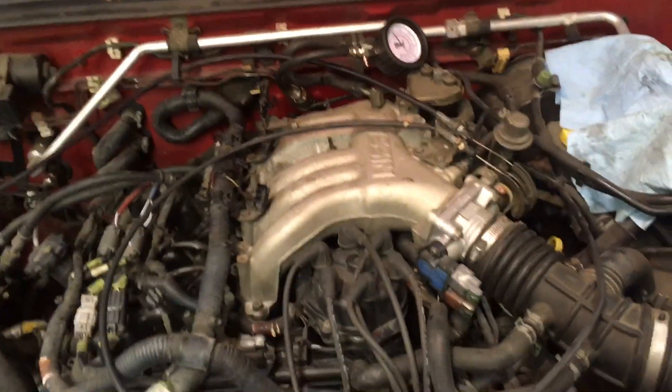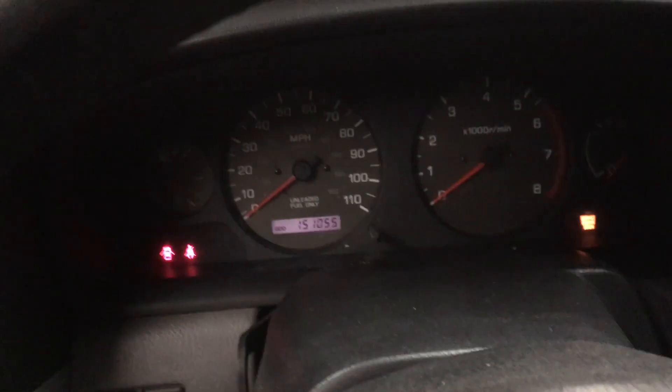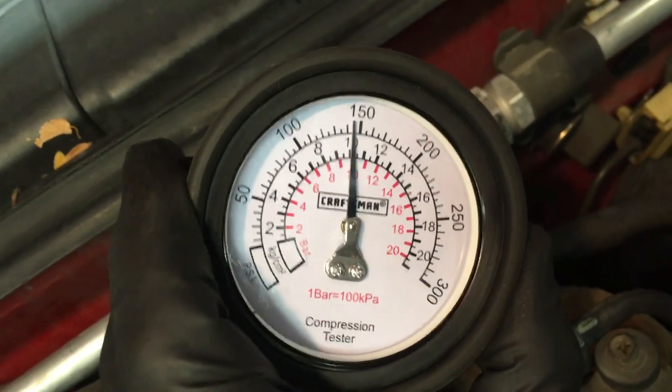Cylinder number six — the last cylinder. A little low as well. Looks like 145.